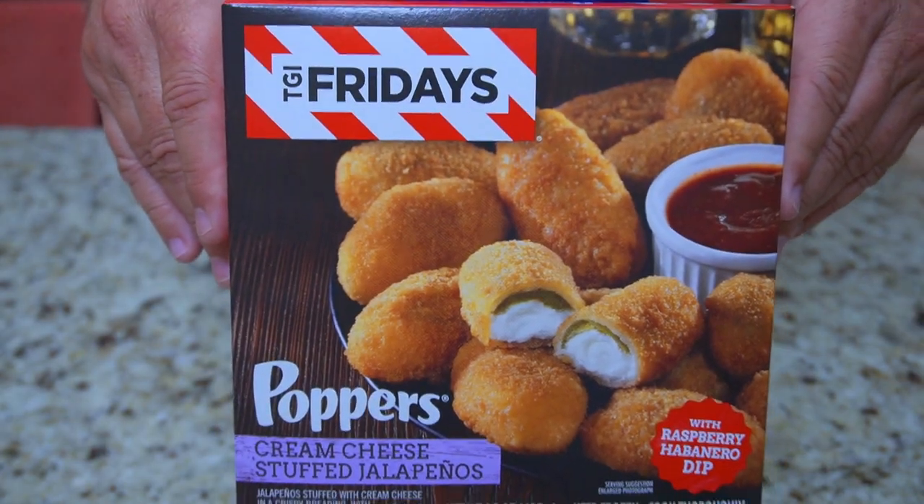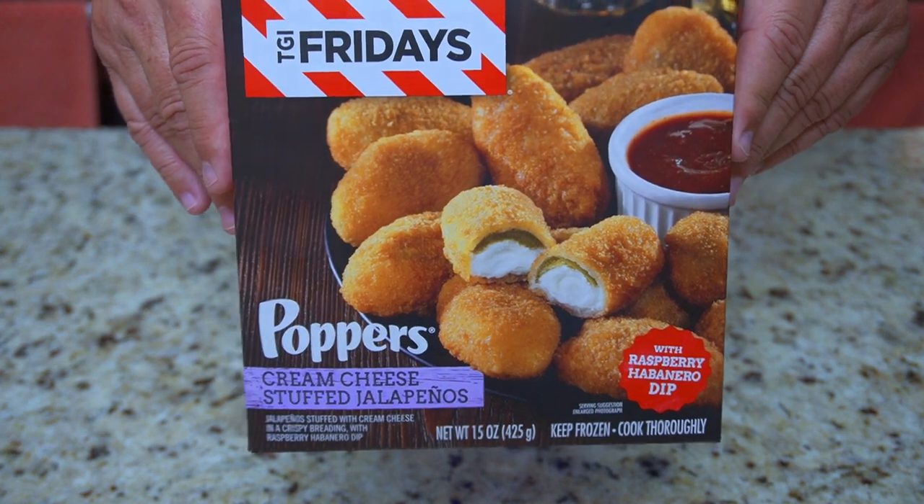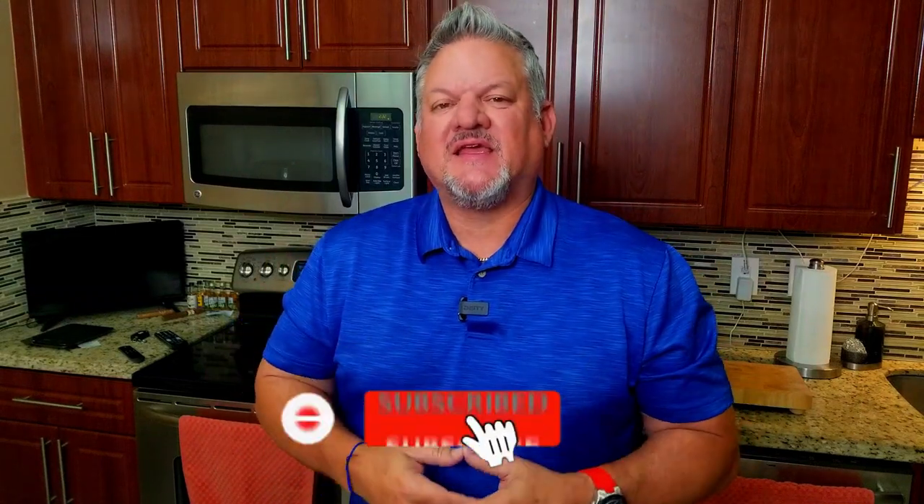We're actually gonna make some frozen poppers on the Blackstone — I've never done that before, so that part's new for sure. We'll see how that works out. We've got some jalapeño poppers from Fridays, frozen. I'm just gonna do my best to cook them on the Blackstone and then we're gonna come up with a secret ingredient at the end that probably should not taste good, but we will wait and see.